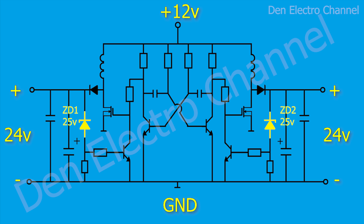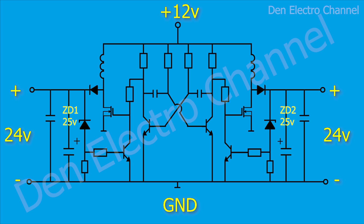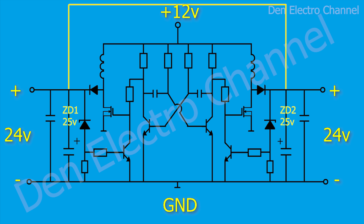Also, the two arms can be adjusted to different voltages — for example, make one output at 20 volts and the other at 30. But if only one output is needed, then half of the circuit can be removed. The power of each arm is approximately 24 watts. To get more power, the arms can be combined by connecting the positives of both outputs with a jumper, and then it will be possible to receive a maximum current of 2 amperes, giving a total power of 48 watts.